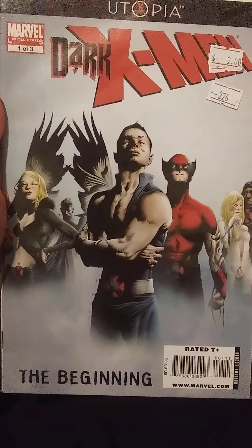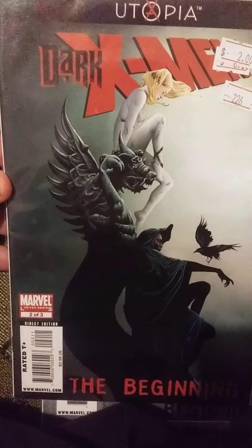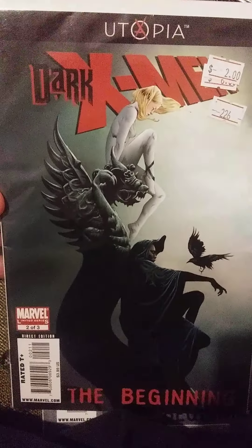This is Issue 1, and this is Issue 3. Really cool covers on all these, I think. And this is Issue 2. Norman will try to get heroes like Cloak and Dagger, or villains, or just whoever, to try to join the team that he wants on his Dark X-Men team. Yeah, it's pretty fun, pretty interesting, I would say.